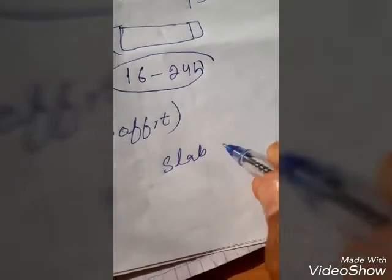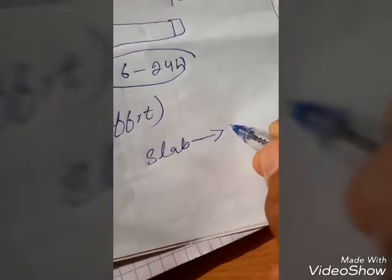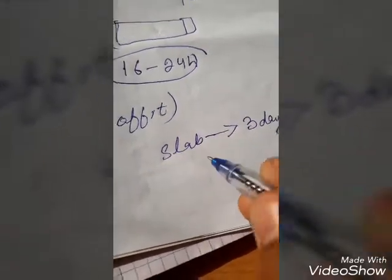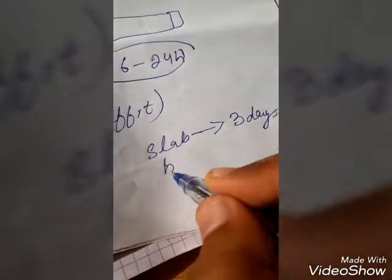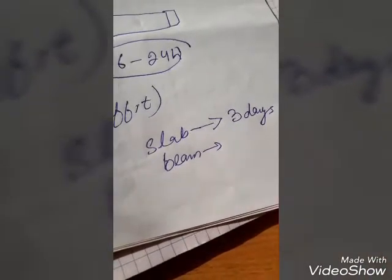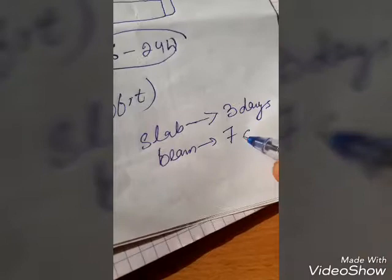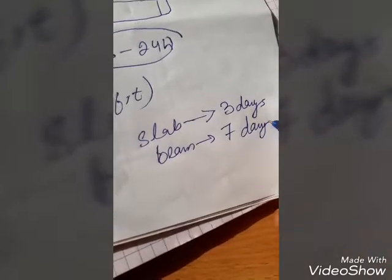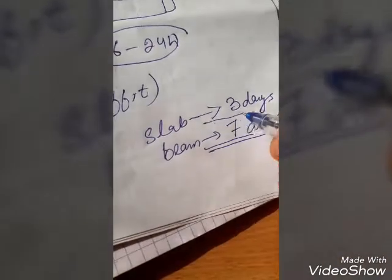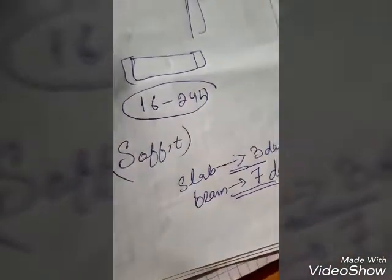For de-shuttering of the soffit: for a slab, the minimum time is 3 days. For a beam, the minimum time for de-shuttering of the soffit is 7 days. After 7 days you can remove the bottom shuttering of the beam.